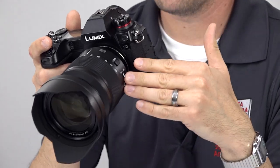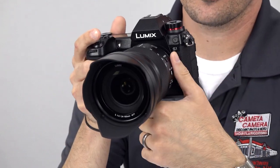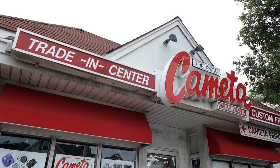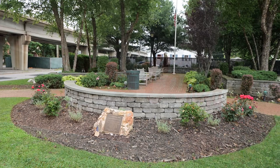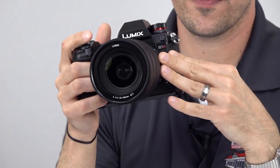The S1 also claims to be a high-quality video production machine. With 4K up to 60p, HDR video, and hybrid log gamma included, the S1 offers amazing video flexibility and quality right out of the box. For serious professionals, a V-log upgrade is available separately, but the S1 is a very capable performer without it. The S1R also provides excellent video quality, but with the super high-res sensor, this camera is geared more towards still photography — with a slight crop, no HLG, and no V-log option. So for videographers, the S1 is definitely the better choice.